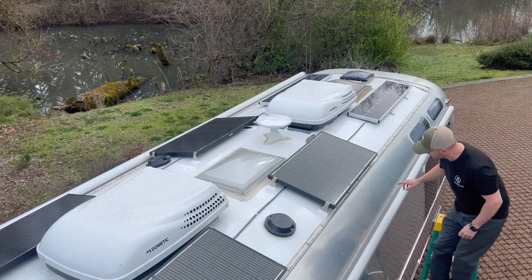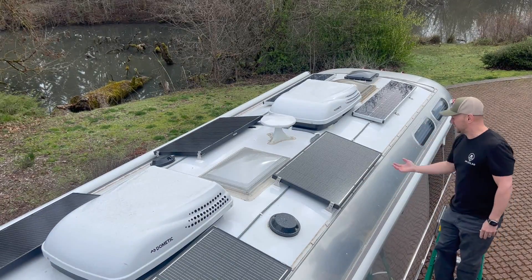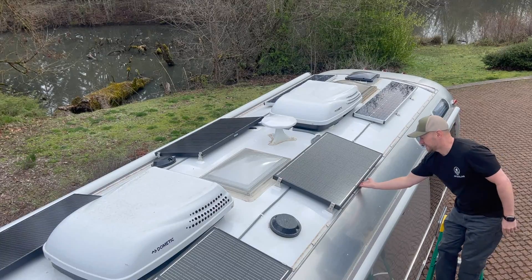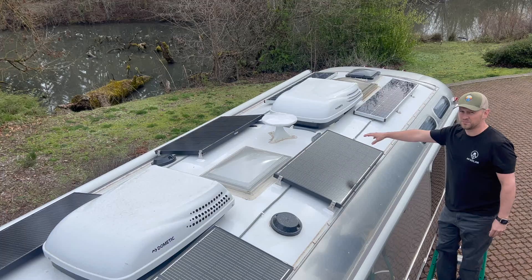We have them all connected in parallel going to a combiner box right under here, and it's nice. These panels have a recessed area behind them that allows you to install a combiner box hidden underneath one of the panels.